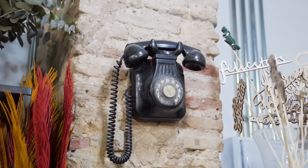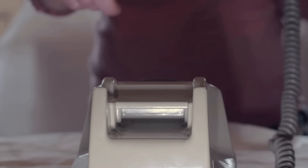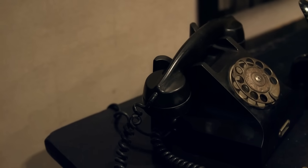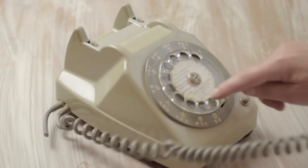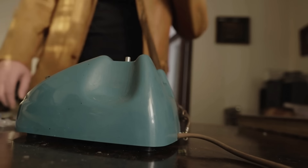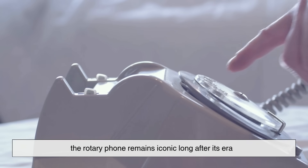There's something undeniably charming about the interaction. You can feel every digit, hear every click, sense the tension of the returning dial. Unlike modern phones that hide everything behind glass and software, the rotary phone shows its process proudly — it makes you part of the mechanism. Turning the dial isn't just an input; it's a motion that engages gears, springs, and switches, as if you're operating a miniature machine every time you make a call. And that tactile ritual is exactly why the rotary phone remains iconic long after its era.